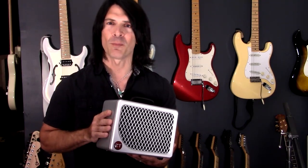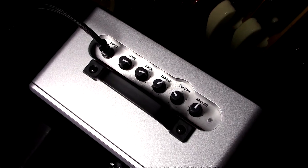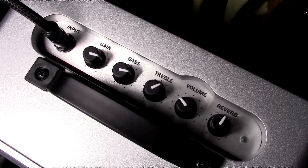This is for professional performances, not just for your bedroom. The top panel features all your typical guitar amplifier controls. This model includes the reverb adjustment for the spring-style reverb.